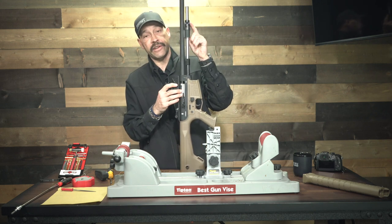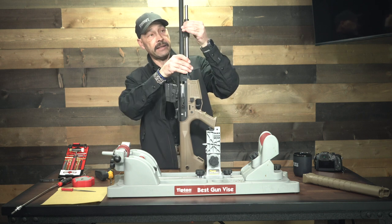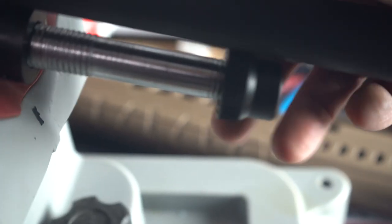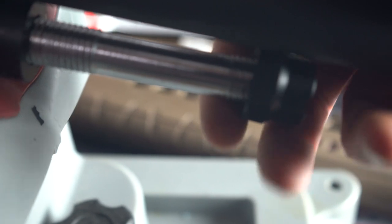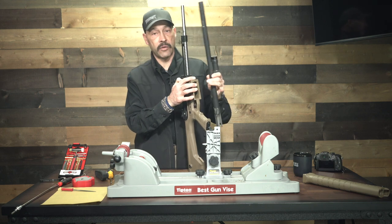Under that there is another nut that holds the barrel assembly and everything together. It has one set of threads, then it slides, and then it has to catch that second set of threads where that first nut was located, and you just screw that off. Once you've done that, you can release the bolt, pull back a little bit, and that barrel will come right off.